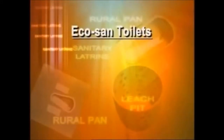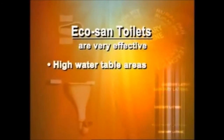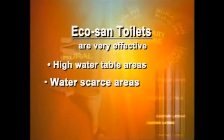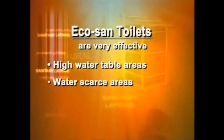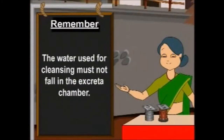Eco San toilets are very effective in coastal regions with high water table as well as in dry, rocky and water-scarce areas. Remember, the water used for cleansing must not fall in the excreta chamber.